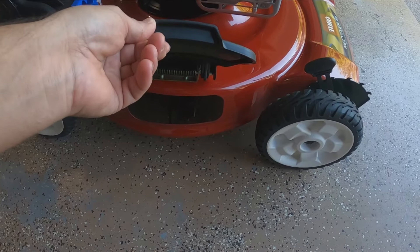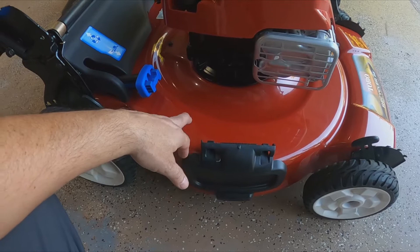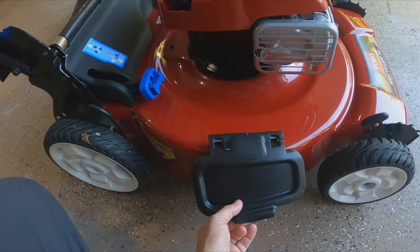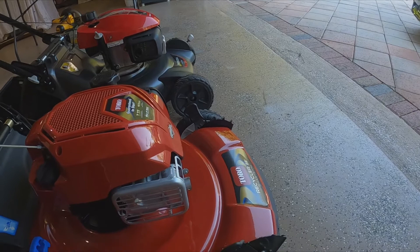I like the fact that it has a side discharge, so when you're going to cut high grass or brush you have that option. I have another one of these on mountain bike trails we maintain — same engine with electric start — and it's a beast. If you don't have side discharge all the grass gets stuck up in there. For high grass I'm not sure how the Honda would handle it.